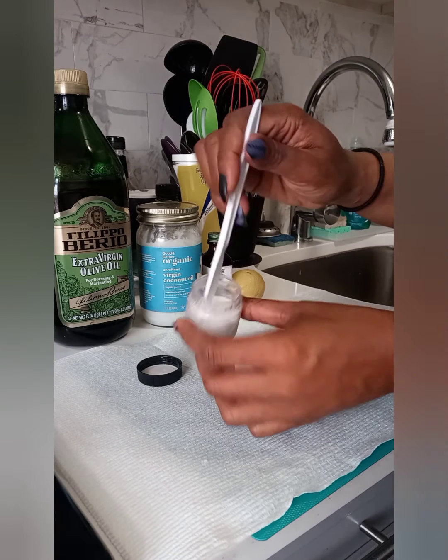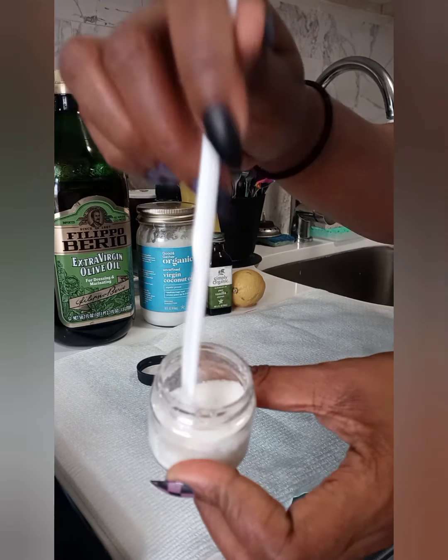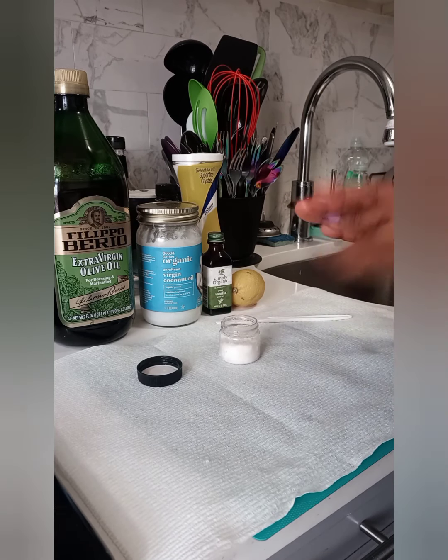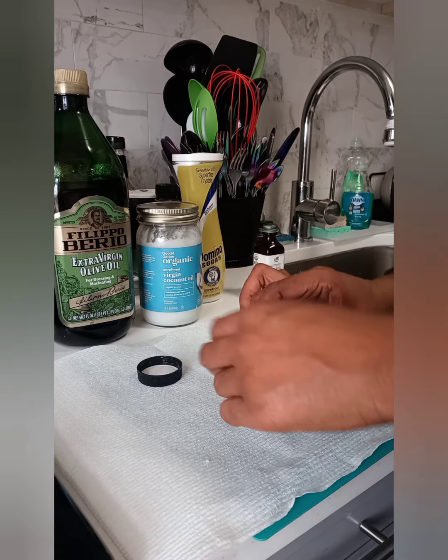So here I'm showing you the products I'm using to create this, which is basically sugar, extra virgin olive oil, coconut oil — which is unrefined — vanilla extract, and one lemon. I just put a little sugar in the container to start.